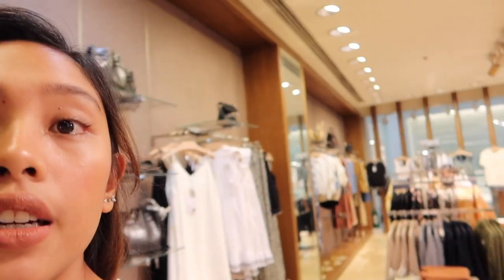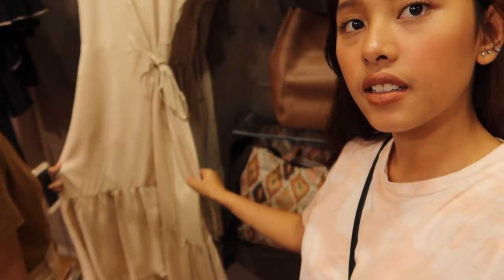We're looking for nude-colored clothes because there's a debut we're attending tomorrow and the motif color is nude. So we're here at Mango. We found something — it's either semi-formal or Moroccan style, not quite sure.